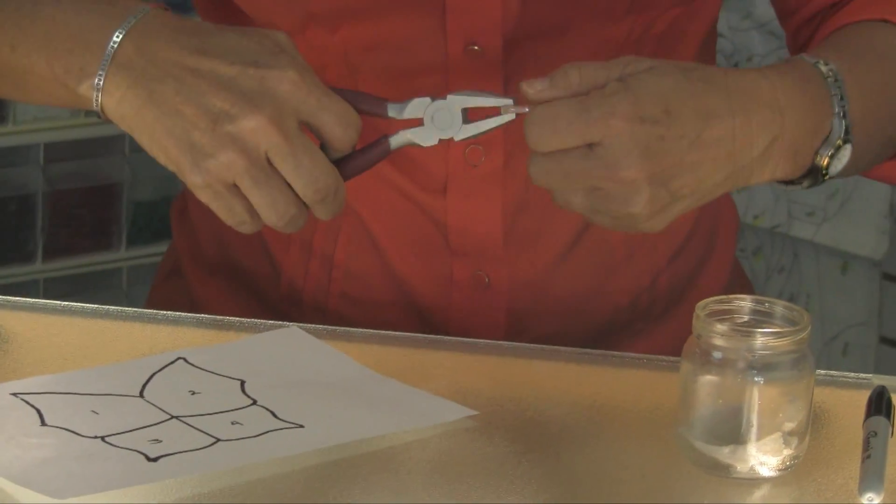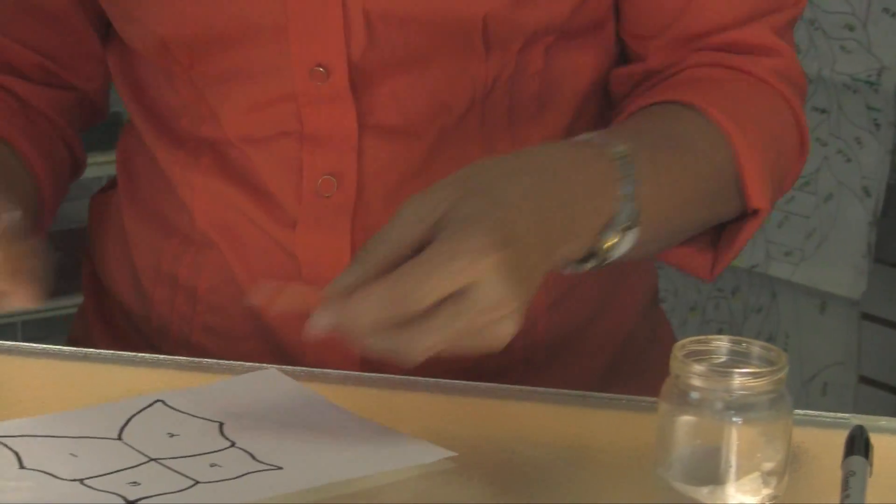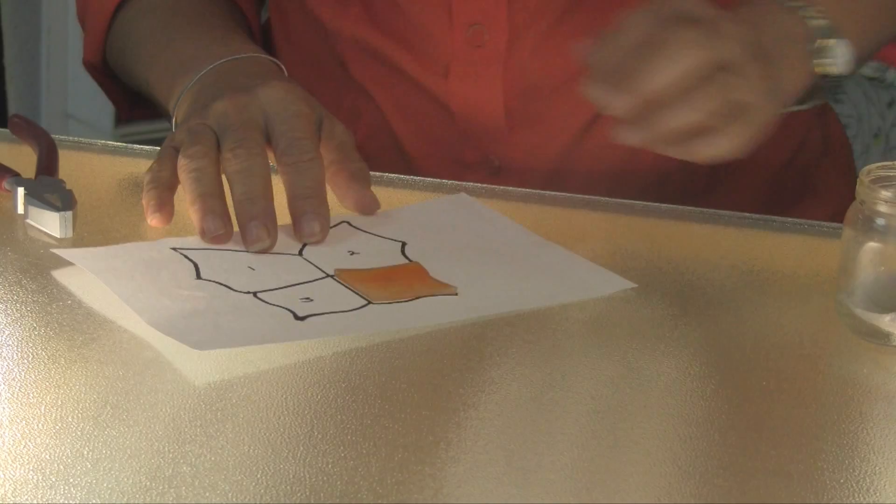I am using flat nippers for breaking, which is also a preference. Many people like to use nippers with teeth. So this is my number three, all cut.